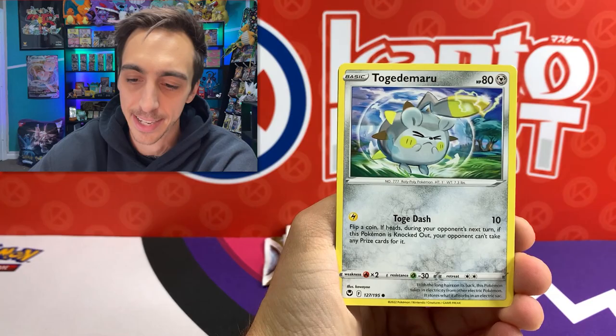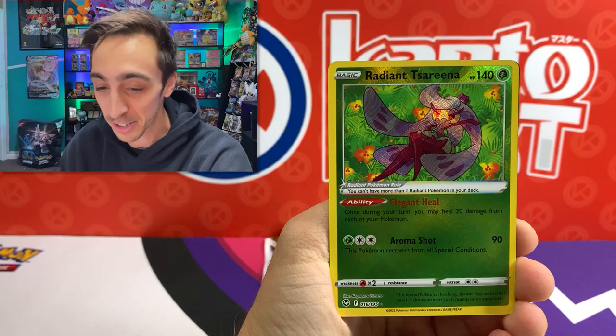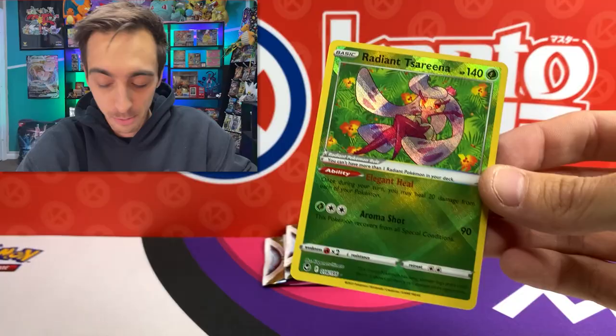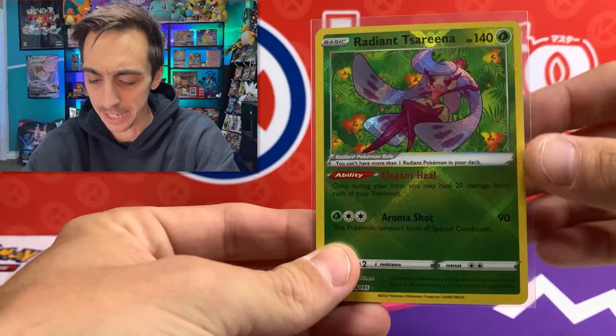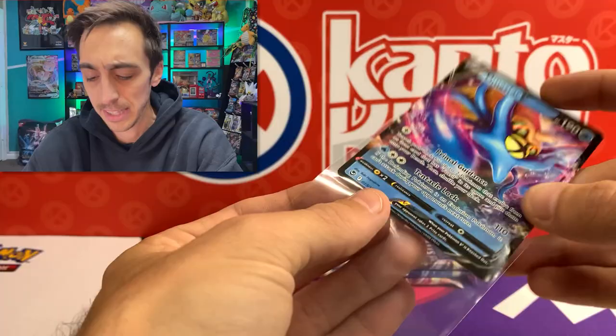Radiant Serena! I've now pulled all three of the new Radiants from Silver Tempest. Can we get a double hit? What's behind Serena? The Omnistar V. Okay, got the full art and then the V right behind it. Let's get the Radiant Serena into a sleeve. Can't believe I pulled all of the Radiants already. I'm still missing the Steelix from Lost Origin. The Omnistar - pretty cool artwork on this one too, even for a V card. There are three packs left from this first ETB.